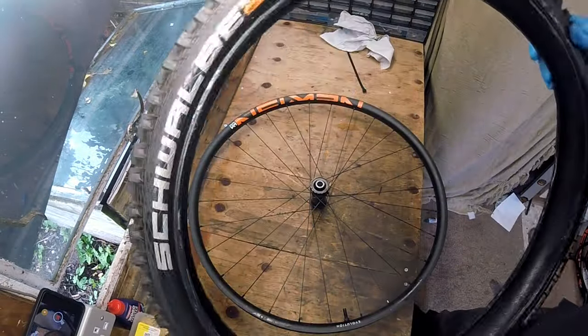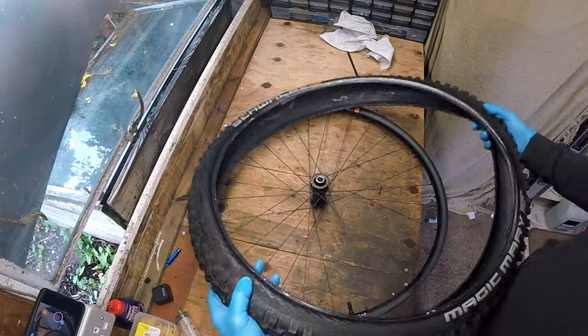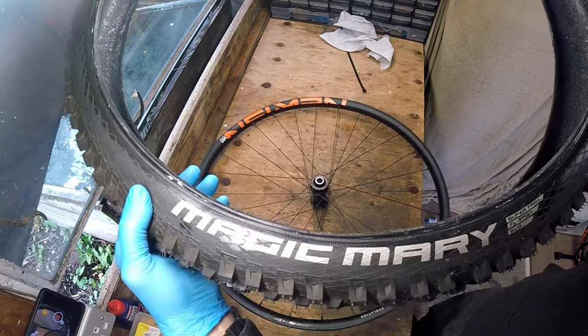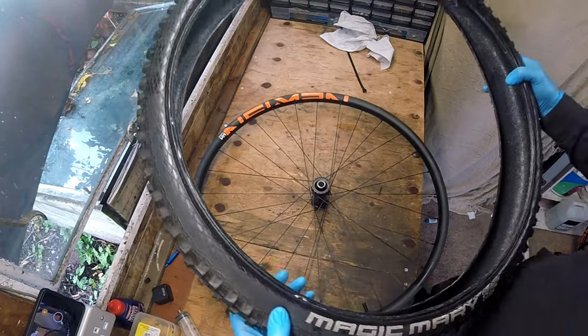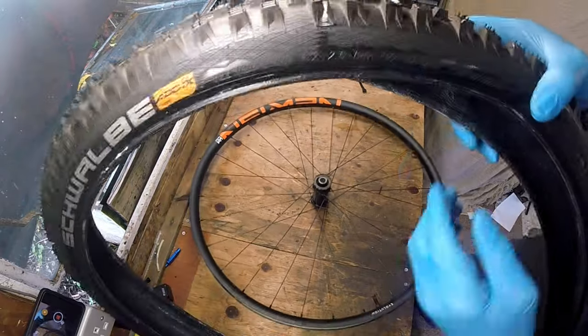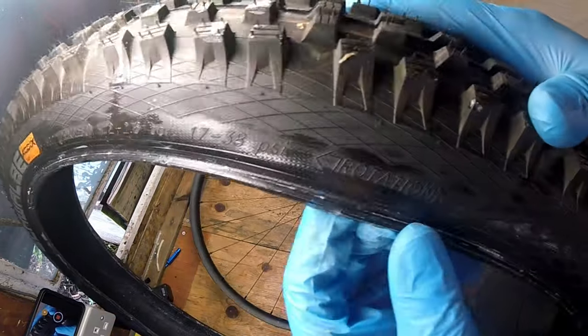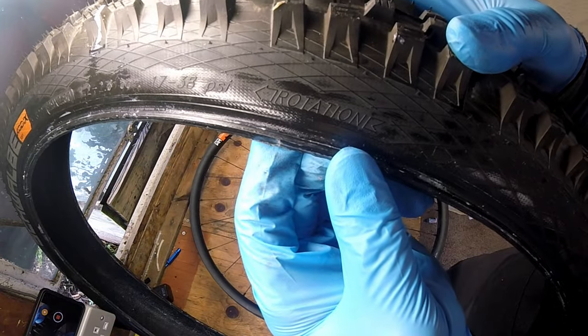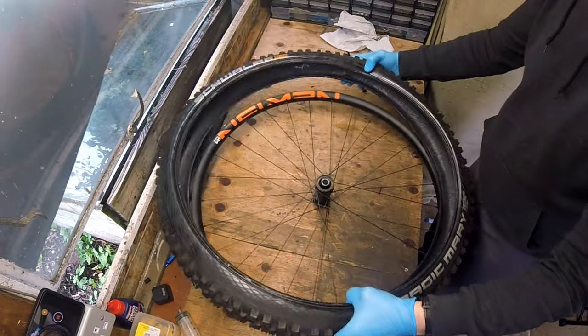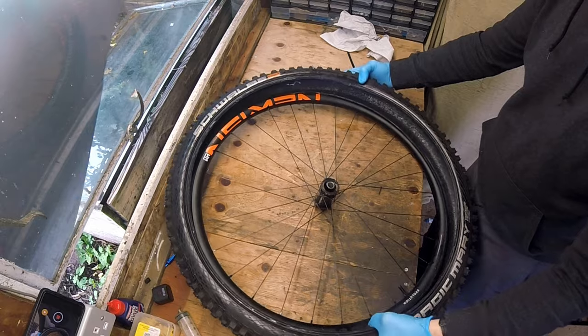The Schwalbe Magic Mary is a popular mountain bike tyre known for its outstanding traction and versatility across a wide range of terrains. The tyre features an aggressive and well-spaced tread pattern with large blocky knobs, providing excellent grip on a variety of surfaces including loose dirt, mud, rocks and roots. There is a reason why it is a firm favourite amongst many riders and why it has been my go-to tyre on lots of my bikes.